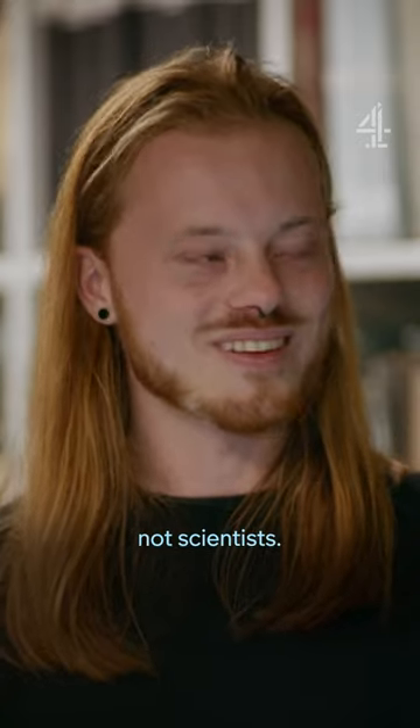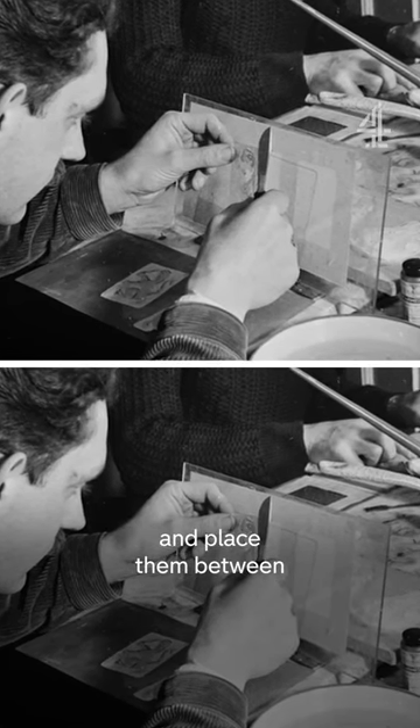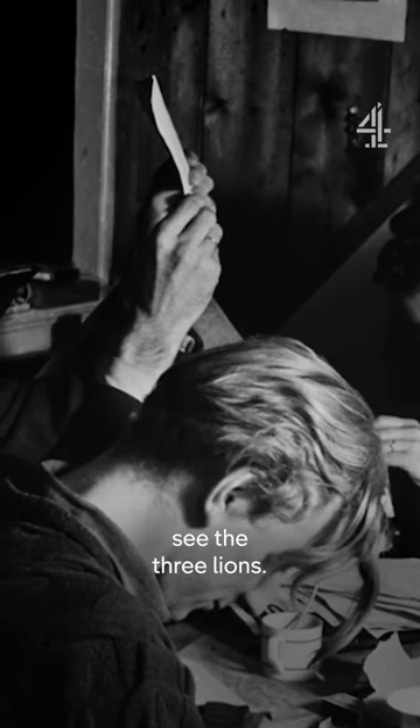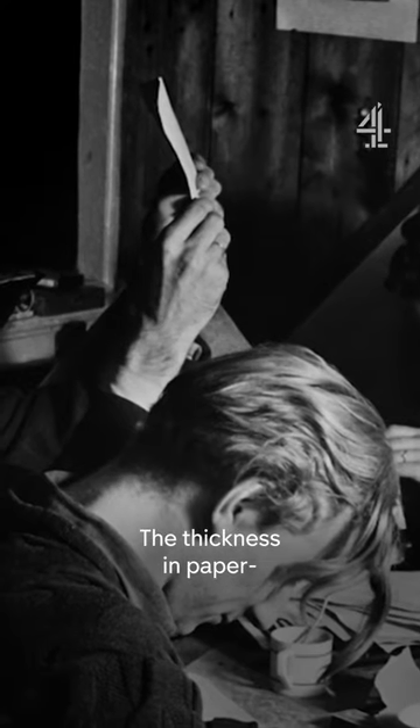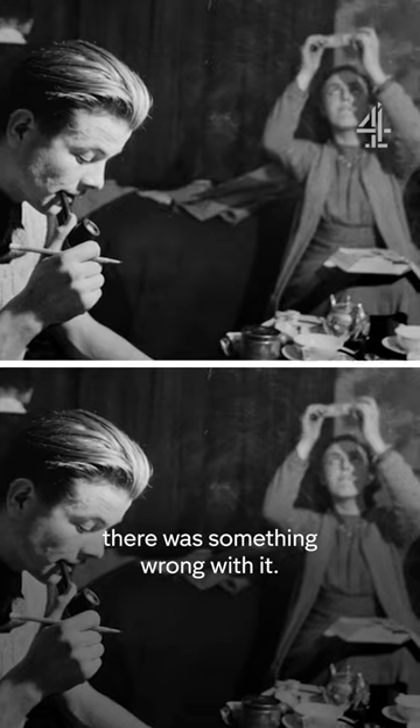They were artists, not scientists. At first they tried to cut out lions and place them between two sheets of paper, so if you held it up against the light you would still see the three lions. But the thickness of the paper was a bit of a giveaway — you could feel there was something wrong with it.